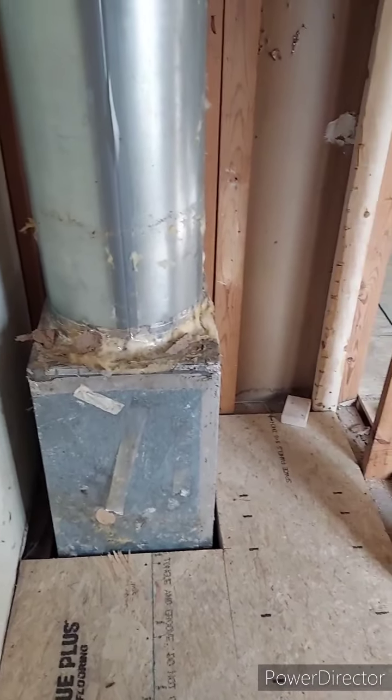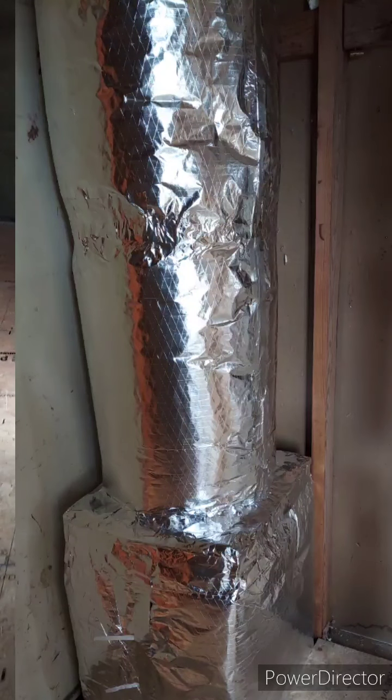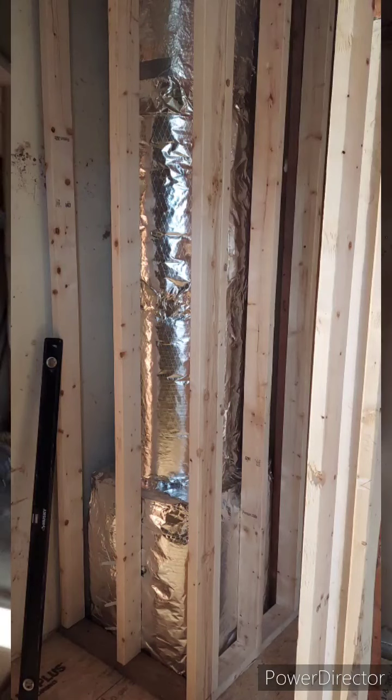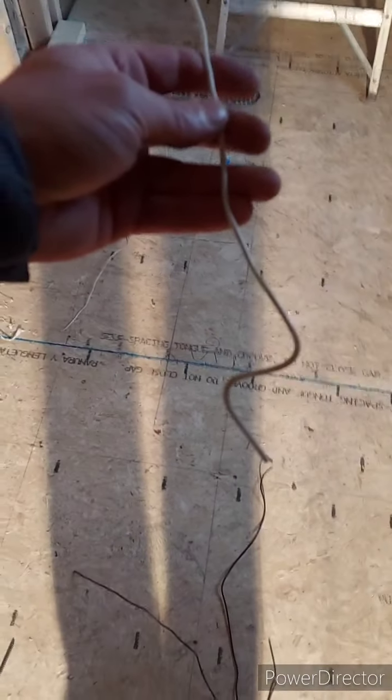I'm going to enclose it in the middle wall — this will be a little niche. Here's the bathroom. I'm finally back at it — I'll show you a little trick.